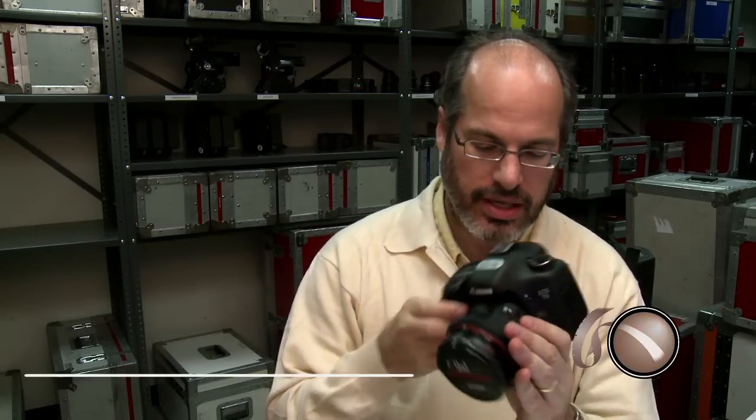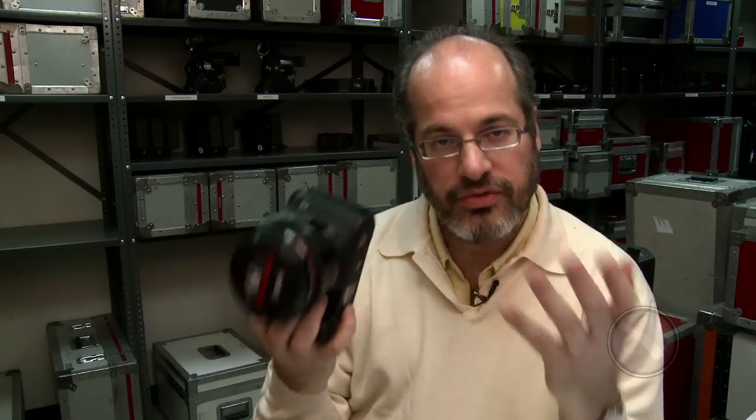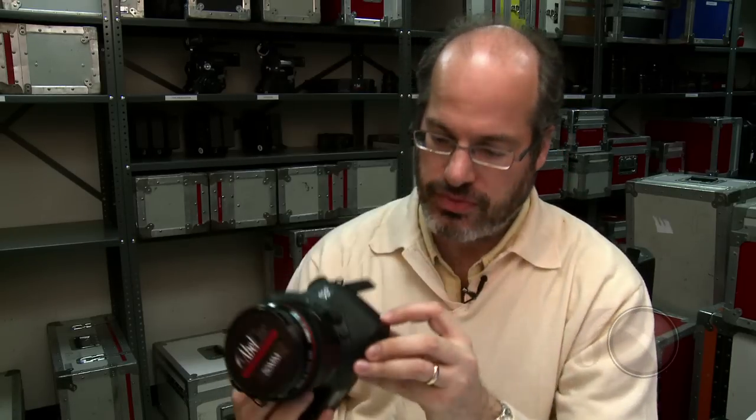As HD SLR cameras — this is a Canon 7D from our rental department — have become much more popular and used in professional situations, we've had to deal with our clients' needs for professional connections and functionality with these consumer prosumer cameras. One of them is that it's got an HDMI connection for its video output, and for proper monitoring, we really needed an HD-SDI signal on set.